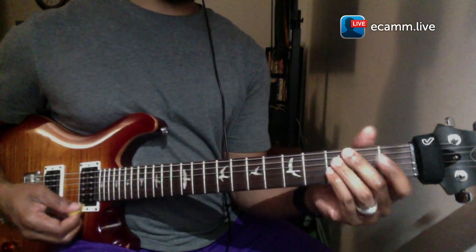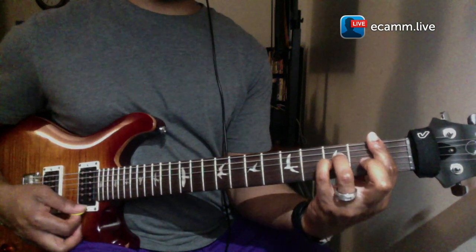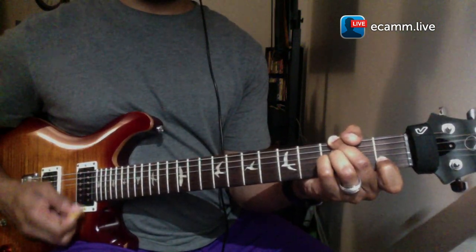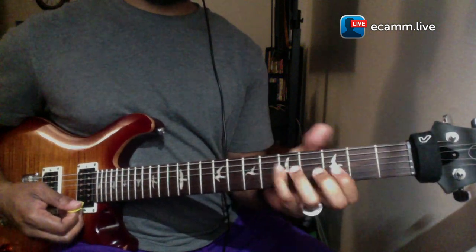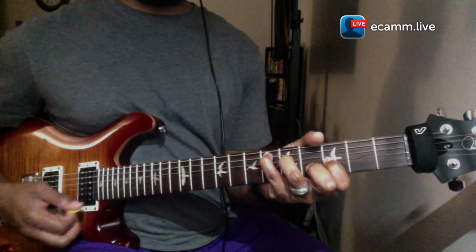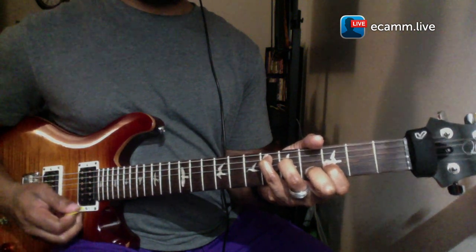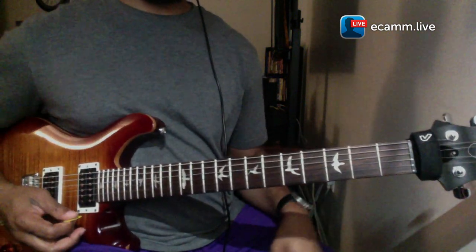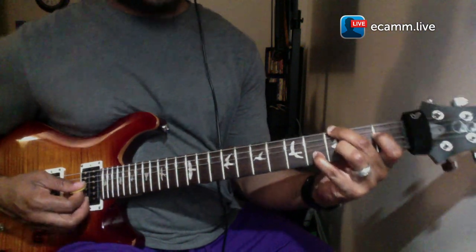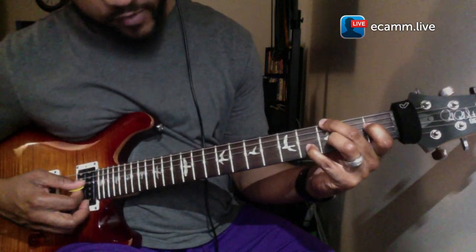So those two chords together will sound like this. Then the four, which is the E flat standard chord — instead of doing that, we're going to go with the inversion, playing the G, playing the G B flat.